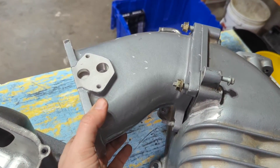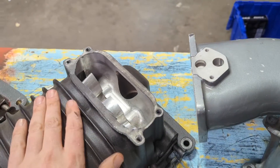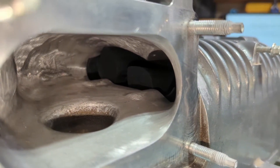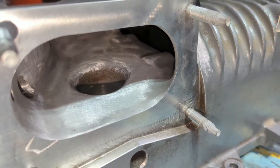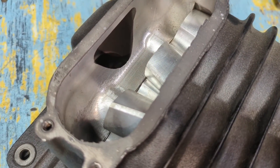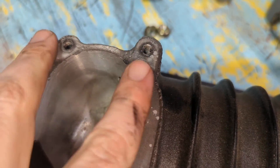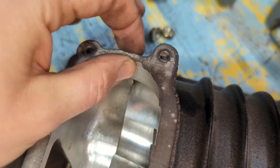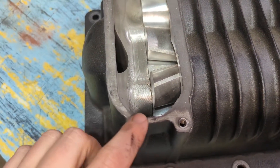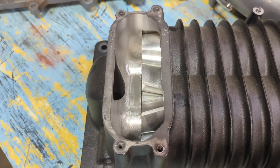One other thing to point out: the elbow here is removable, same as the plenum on the Lightning. You can see this Cobra blower has had some porting work done. Both of these Lightning superchargers have had some CNC porting as well. You can see right here this wall gets pretty thin, to the point where the standard gasket no longer works — you have to use RTV or flange sealant to get it to actually seal anymore.